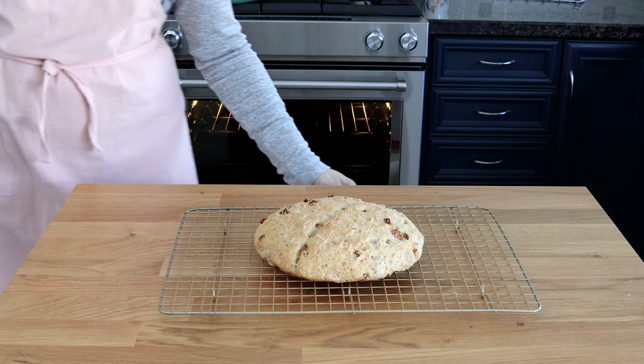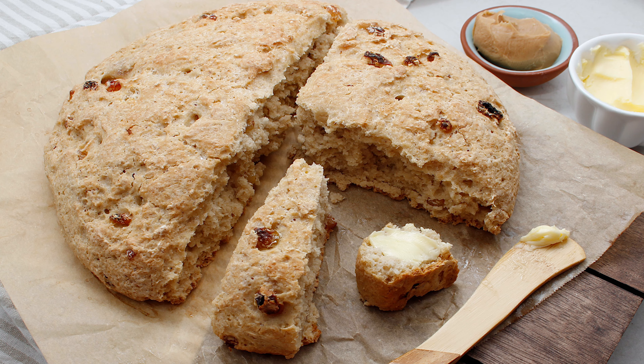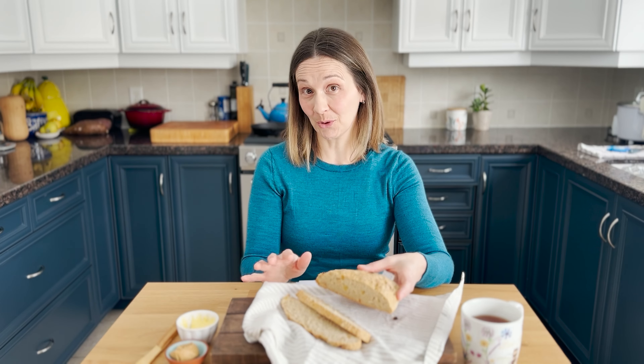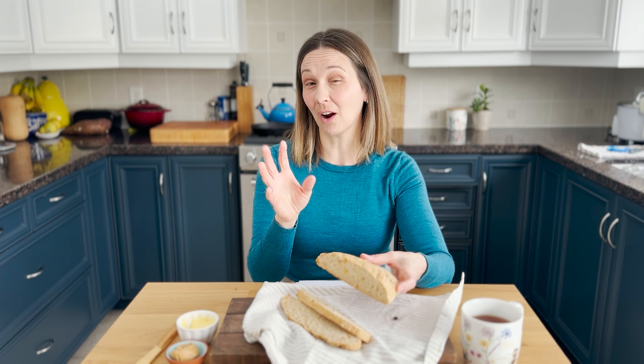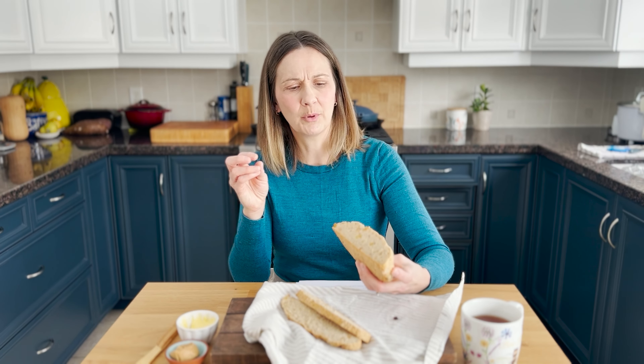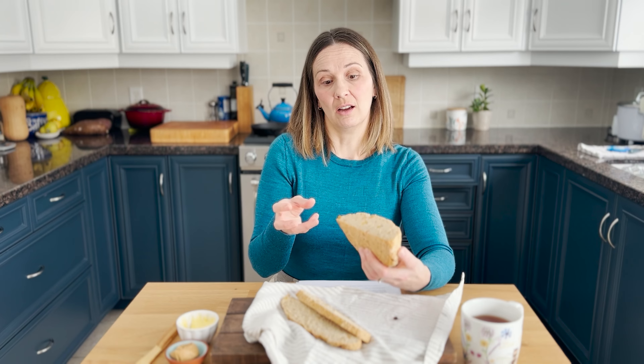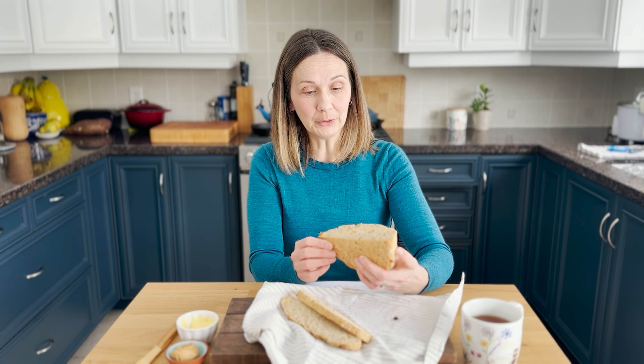Cool on a wire rack for 10 to 20 minutes — or as long as you can wait — then slice or break apart even if it's still a bit warm; that's the best part. Once you try it you'll see why this dough would also be awesome for other types of bread creations. Imagine putting in some herbs or onions, olives, seeds, or other types of dried fruit.